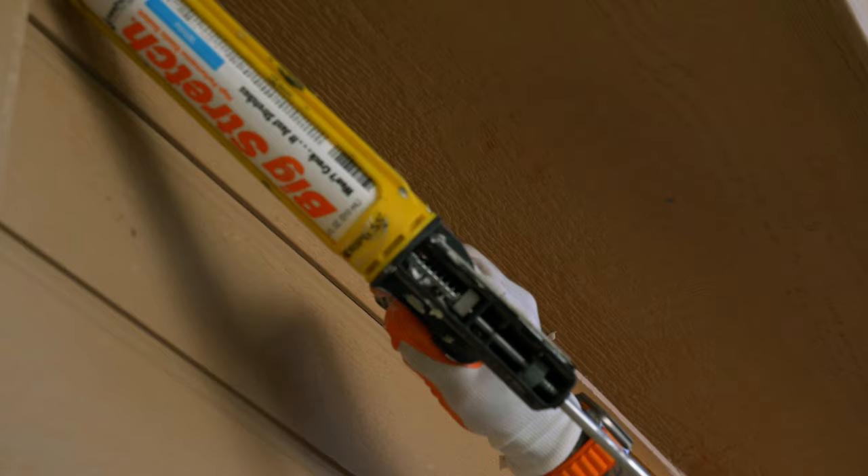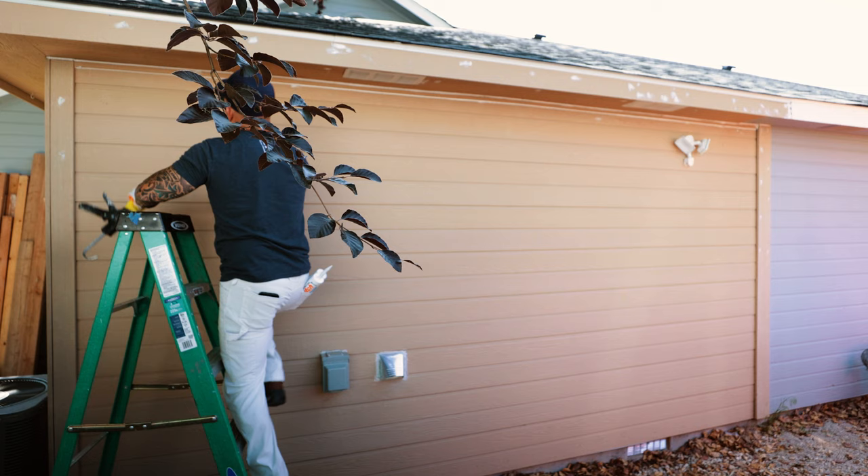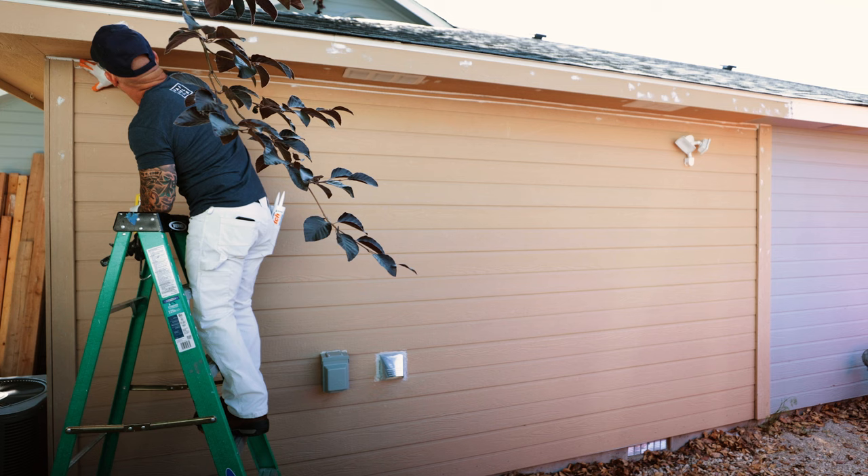One of the big tricks is watching your caulking go slow enough that you can see that whole gap fill up. If you don't fill that gap, it's going to crack within the first year. I'm watching it fill the gap, going slow enough that it's filling the gap. If you're not filling the gap, it's what we call skim caulking, and it will crack over time.